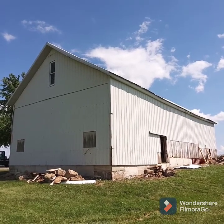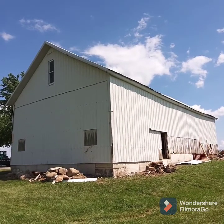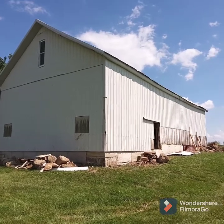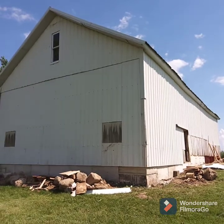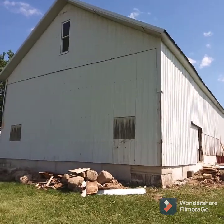Hey guys, check out this old barn. We're guessing she's about 120 years old, and you know what happens to them after a long time — most people just tear the barns down. But let me show you what we did on the inside here.